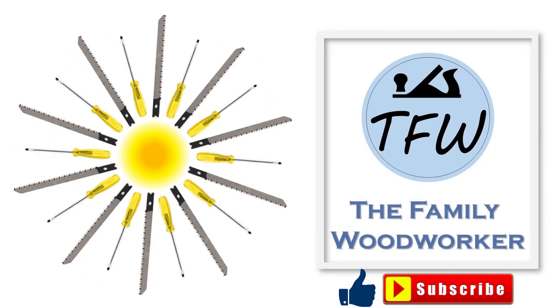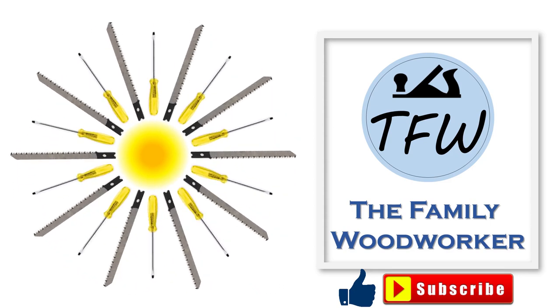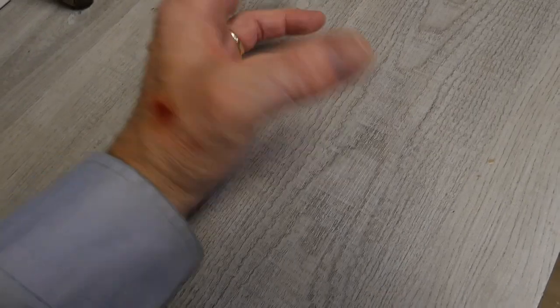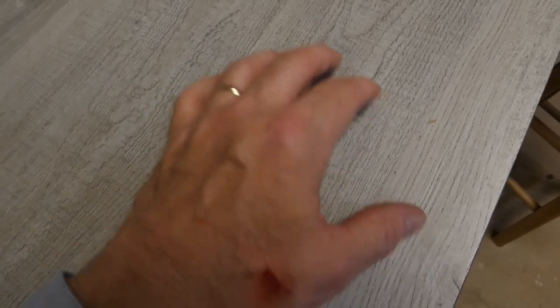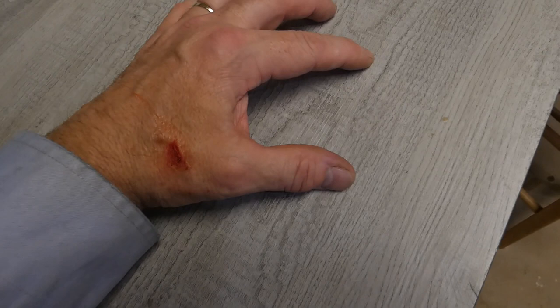Thanks for joining us for the video — we really hope you liked it and hope you subscribe to the channel. Now for a little bonus footage and a cautionary tale: I was working with the belt sander trying to grind down another epoxy project, and the belt sander grabbed onto the plastic and launched forward.